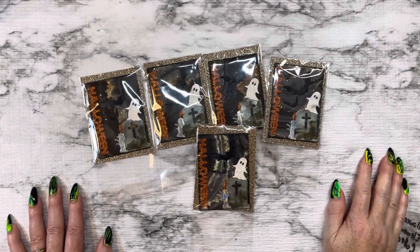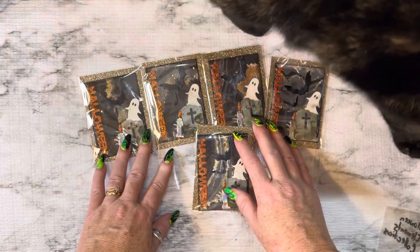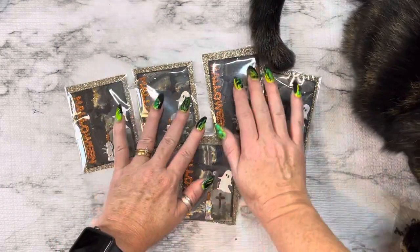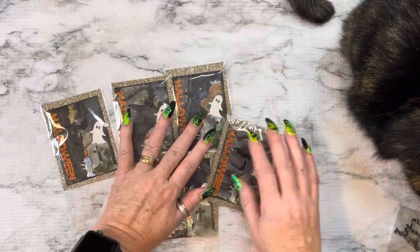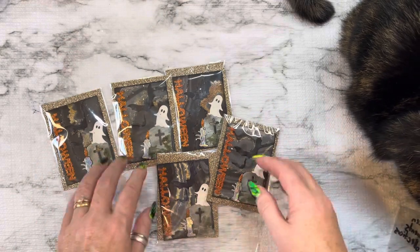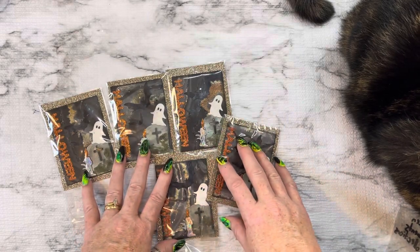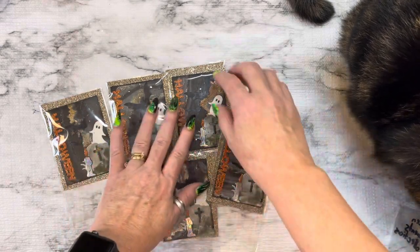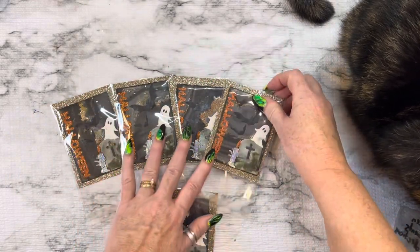Hey everybody, this is Diane with Crafting with Fury. I am here with a project share for Donna Dreams Times Three here on YouTube. She hosts a monthly swap, and she and Lisa, who is Just Glue It Down here on YouTube, are going to be rotating monthly swaps.